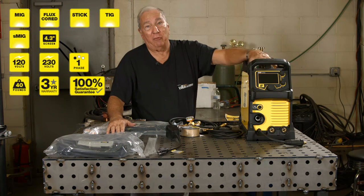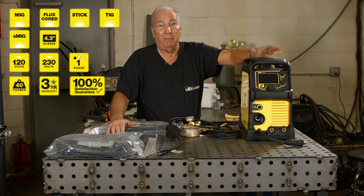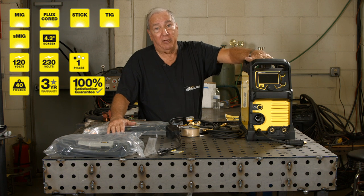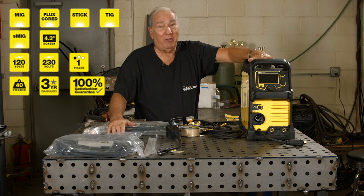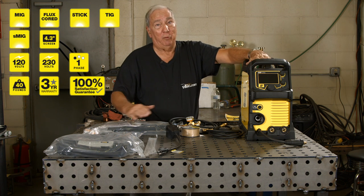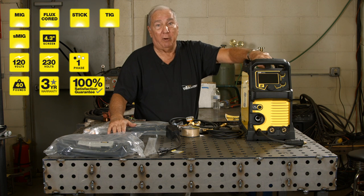They make three models of this. They have the multiprocess one, which is this one, and then they make a MIG and flux cord only, and another model that's MIG, flux cord, and stick, and this one, which is MIG, flux cord, stick, as well as lift start TIG. I like this one because no matter what you're going to have to deal with, you're going to be able to do it with this unit right here.